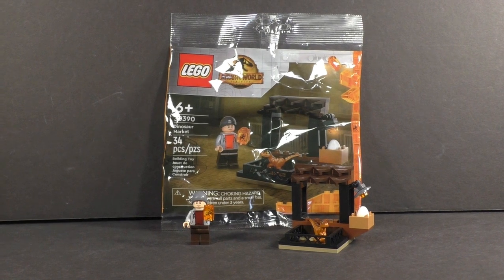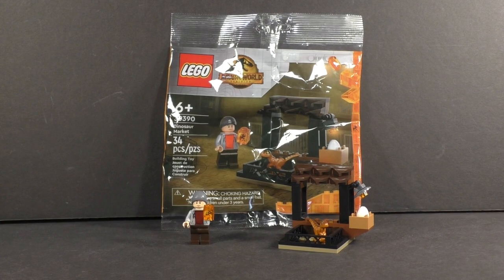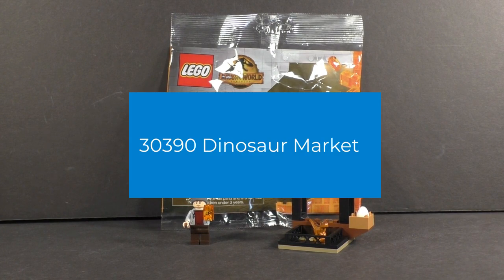I am taking a look at a 2022 LEGO Jurassic World set based off of the installment that came out last year, Dominion. It is the Dinosaur Market, set number 30390.